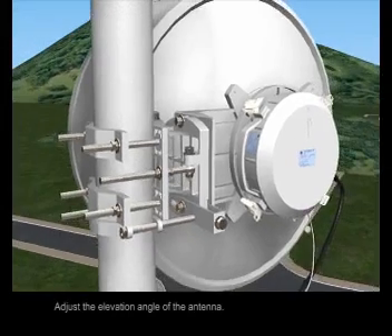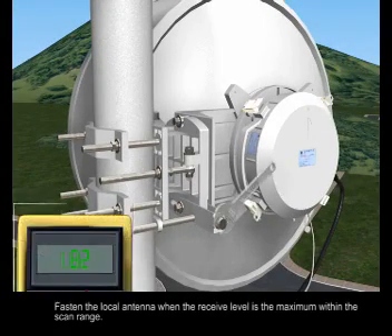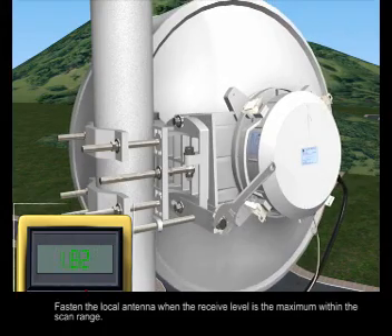Adjust the elevation angle of the antenna. Fasten the local antenna when the received level is the maximum within the scan range.